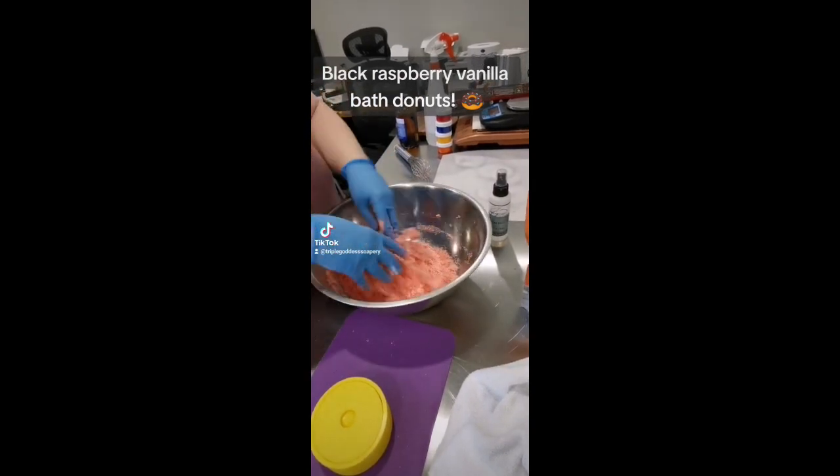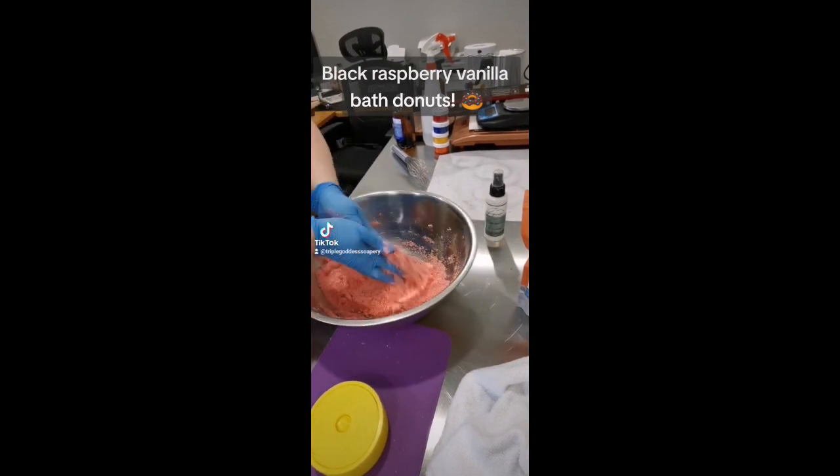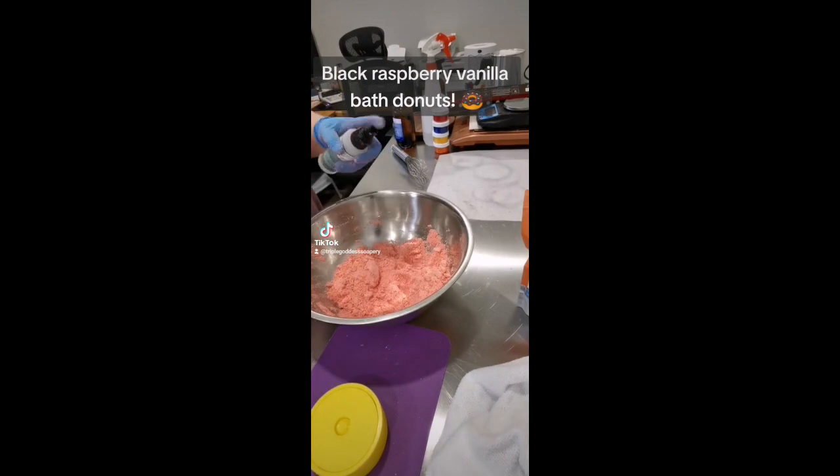Let me just tell you, she is a freaking genius. She is the guru of bath bombs and if you have questions, you should go watch her because she is amazing.